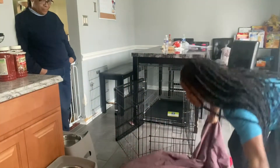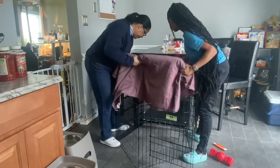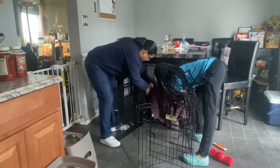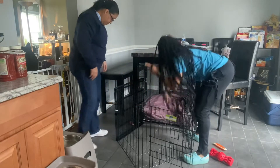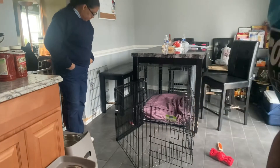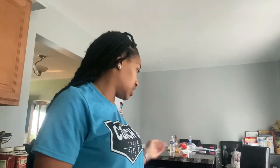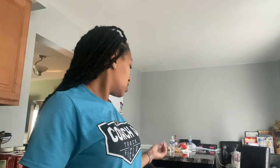Alright, so we set it up like this and put it inside the cage. That actually looks pretty comfy for her. We put the trash bag on there because when she has puppies, there's a lot of wet stuff — the sack, blood, and things like that — and we just want to make sure the bed doesn't get messed up. The sheets we can throw in the wash. Make sure you have a few older sets of cloth and bedding so that when one's in the wash, she has another one to lay on.